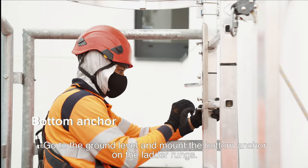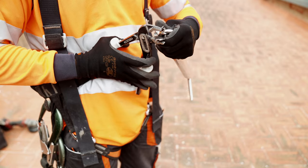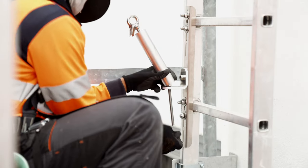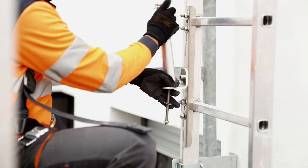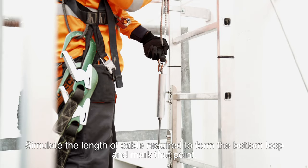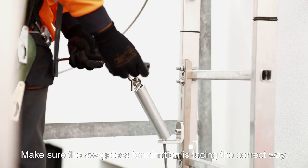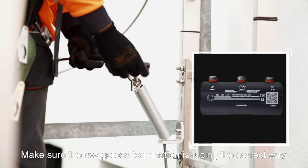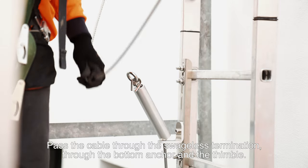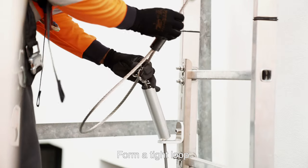Go to ground level and mount the bottom anchor on the ladder rungs. Install the thimble on the tensioner. Fit the tensioner on the bottom anchor and put a first nut on the thread. Simulate the length of cable required to form the bottom loop and mark that point. Put tape on the cable and cut it. Make sure the swageless termination is facing the correct way. Pass the cable through the swageless termination, through the bottom anchor and the thimble. Form a tight loop.